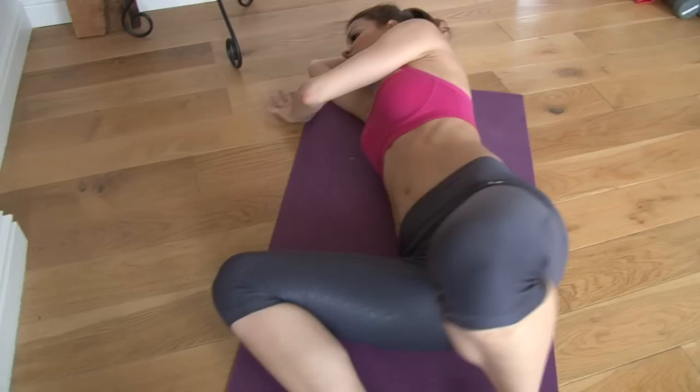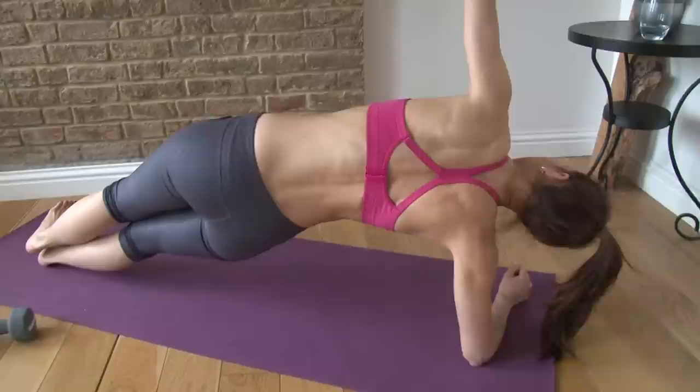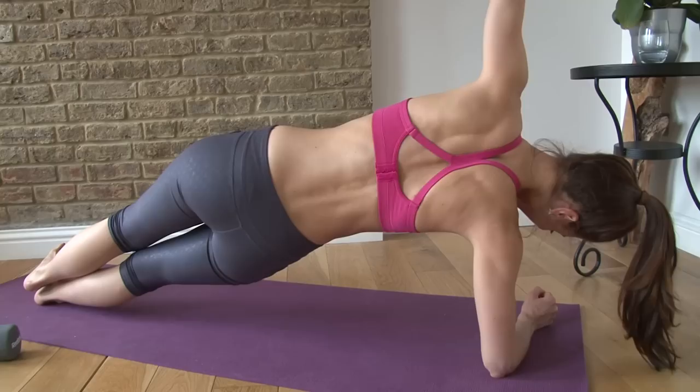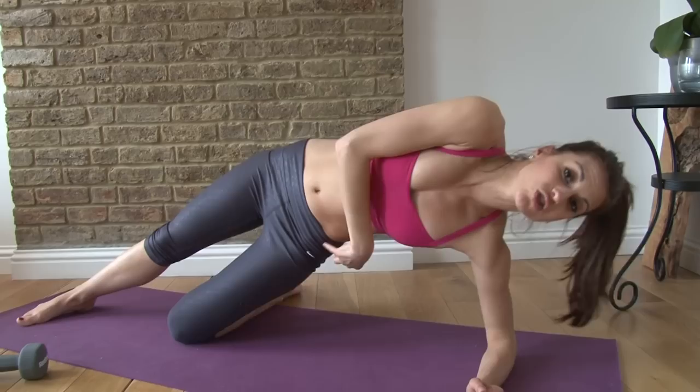Stay on your side and stretch out, then go into the other side for that side plank. Lift it up, take your bottom hip up, little pulses: one, two, three, four, five, six, seven, and eight. Hold. Hold. Good. And then lower it down. If the side plank is too difficult, just take that bottom knee down — you can still feel the movement here, getting that cinch in the waist and squeeze. You'll still be really effective.